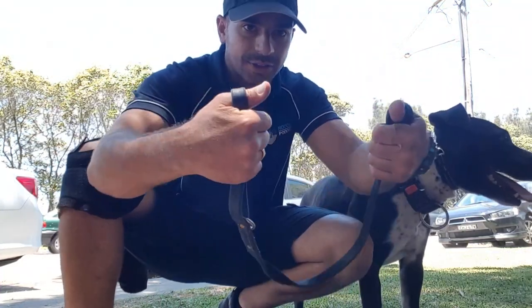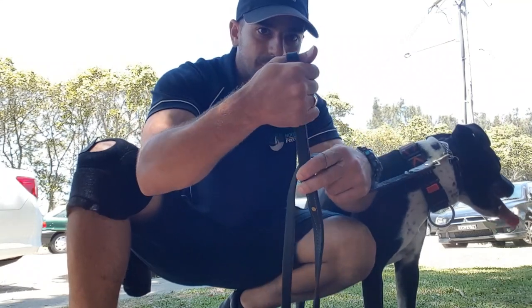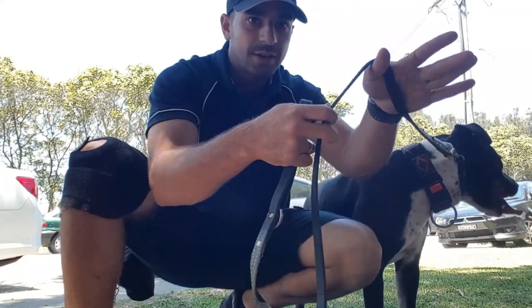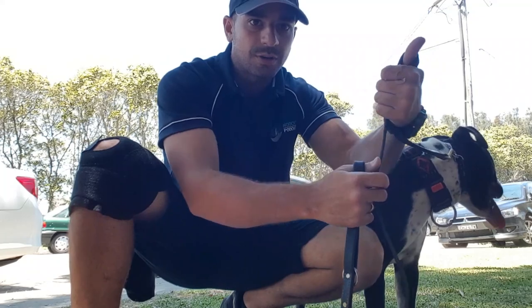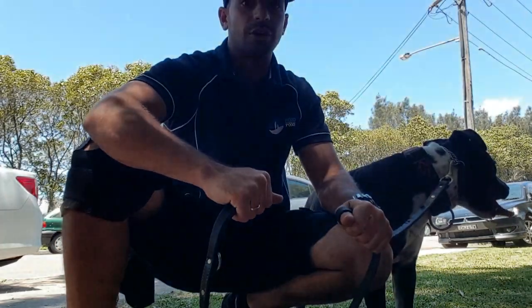Nice and tight in the hand there. To see that closely one more time: put your thumbs up and pull the lead through so your thumb is flush with your hand — then do the same on this one: thumb up, flush. Now you've got the double leash lock.